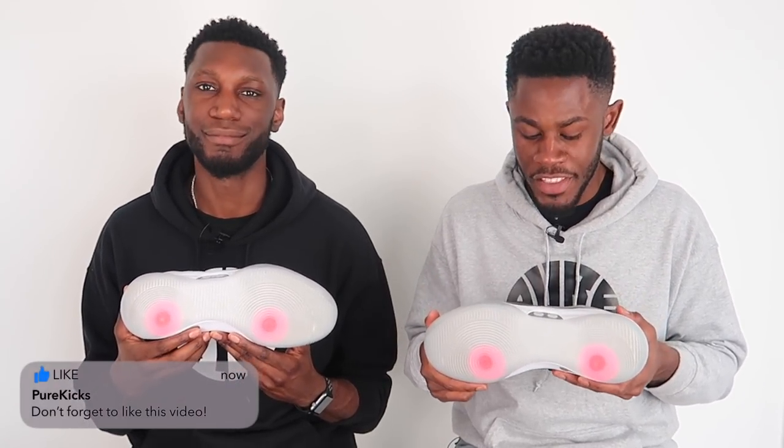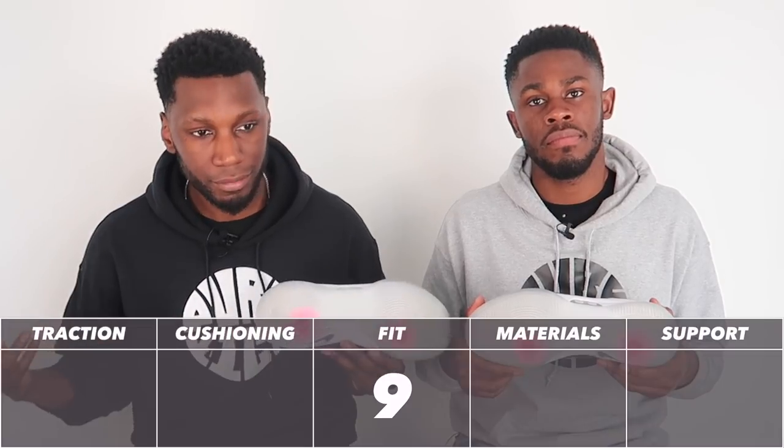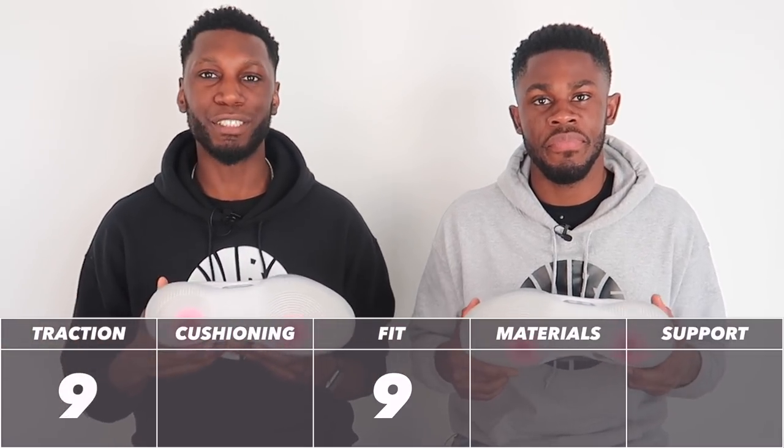My favourite part of the traction is how deep the grooves are. You're paying a lot of money for these shoes, so you want a traction pattern that feels like it's going to last a while. And these definitely do. Would I take these outdoors? No, I wouldn't. That's not because of the traction pattern, but because of the nature of the entire shoe. If this traction pattern with the exact same outsole was in another shoe, I would definitely take them outdoors. But not these babies - these are staying at home. So overall, after that beastly performance on the traction, it's a 9 out of 10. Easy 9 out of 10.